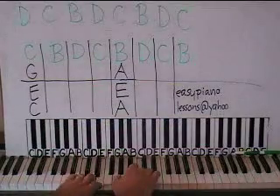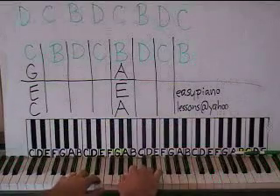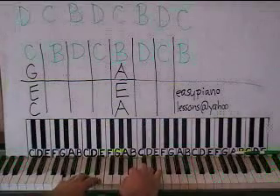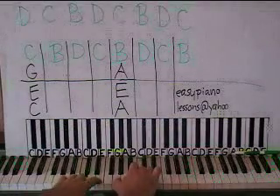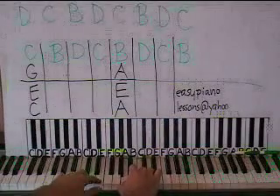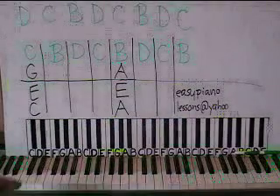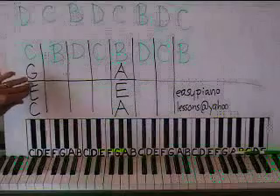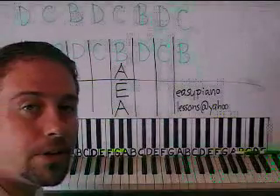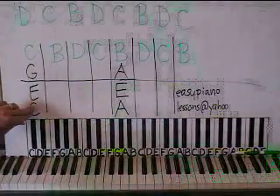This is Dust in the Wind. What we have is a pattern that occurs over and over again. Let me show you the pattern. You need to be able to do the pattern on the first chord before you even try any of the rest of the song.